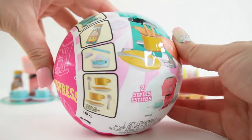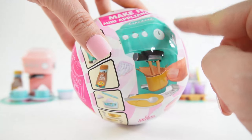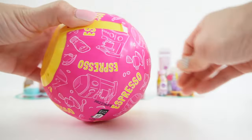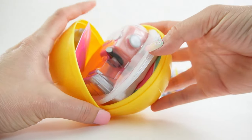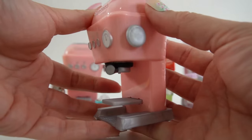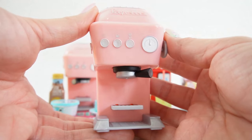Alright everyone, we have one more to go. This one is a duplicate — it's an espresso machine, but hopefully we can get the teal one. Oh no — we got the duplicate, so this one is another pink one! Since this one is a duplicate, let's go ahead and save it for another video.